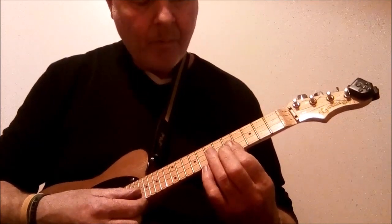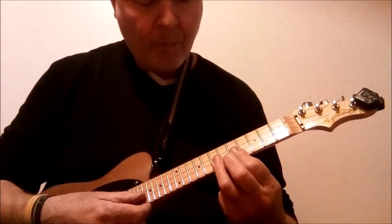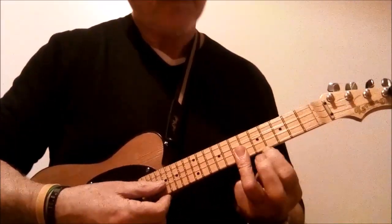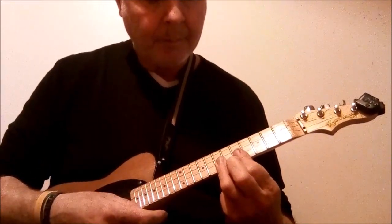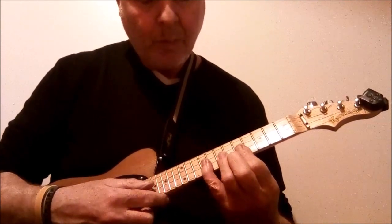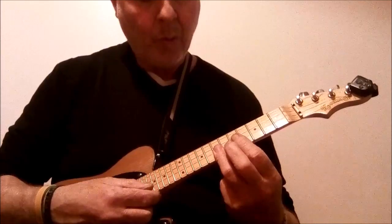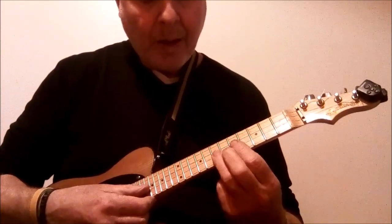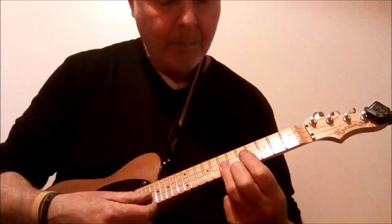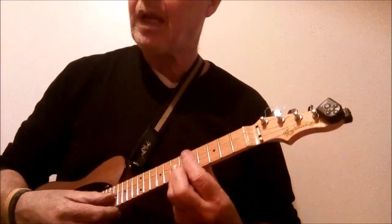With your ring finger, double stop the E and the A strings on the 7th fret. That's again part of the phrase — Jingle bells, jingle bells, jingle... all the way. But you don't go back to the way. Instead you suggest it by then bending the strings.